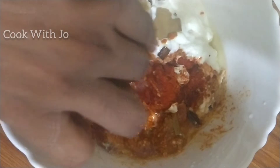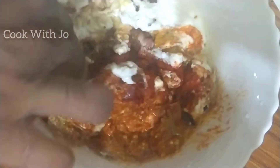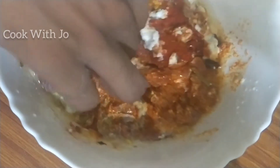We make these dishes very simple. We have all the people who come here. We keep our family here. We go to their house and feed them.